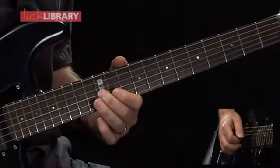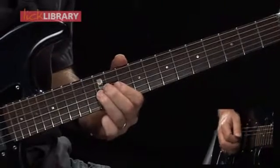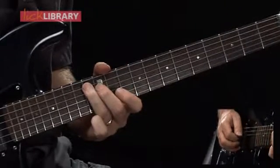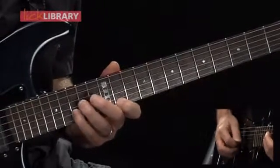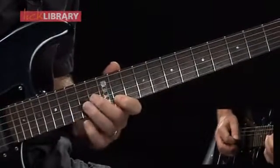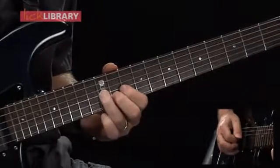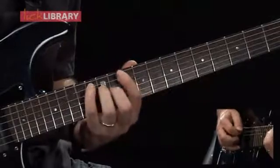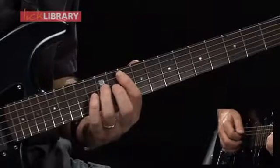Then I'm going to play 12 on the G, 12 on the D, followed by 13 on the A string. So far we've done this. Now I'm going to play 12 on the D, 13 to 10 on the A string.